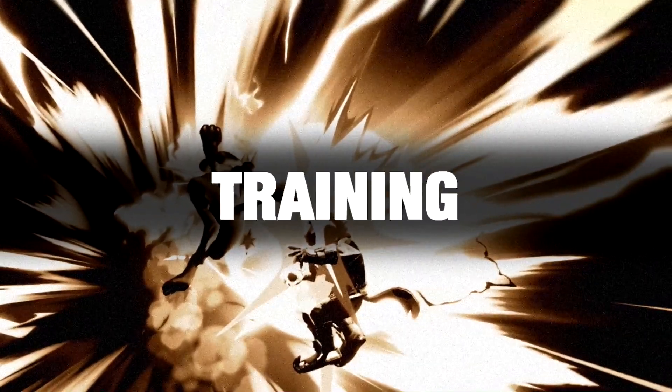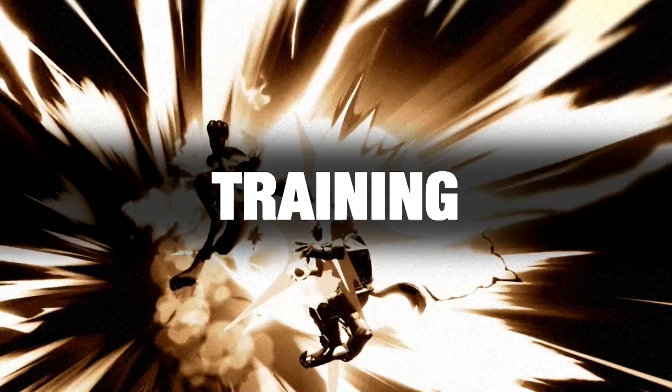Quite a few people have asked for this, so here we are! A quick video on my control scheme for Lucario, as well as my usual routine for warming up.